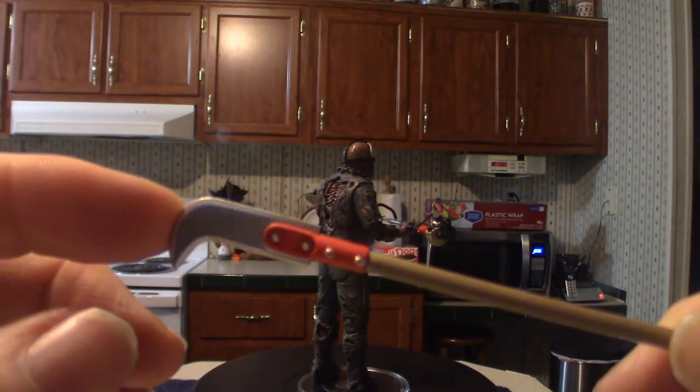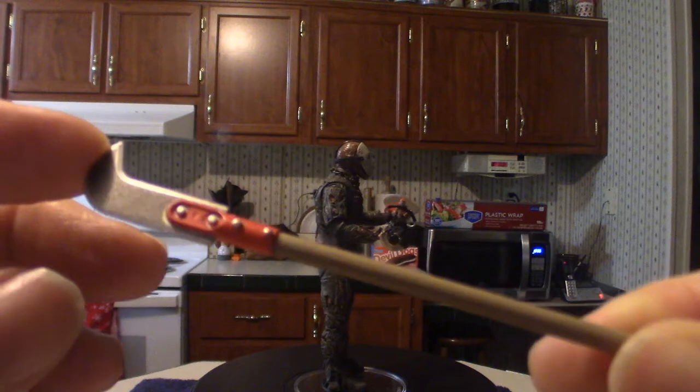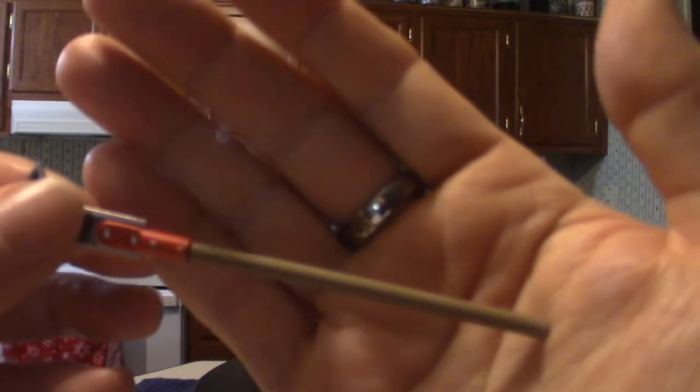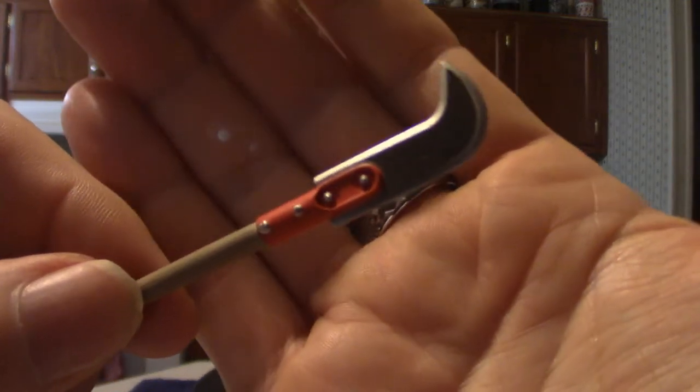This is more like a bush sickle type tool that chops away at big thick bushes. Let me show you what that looks like — it's got nice little colors to it too.